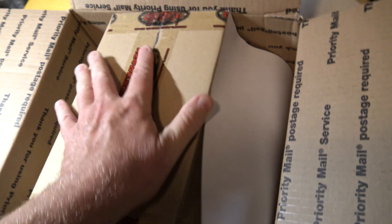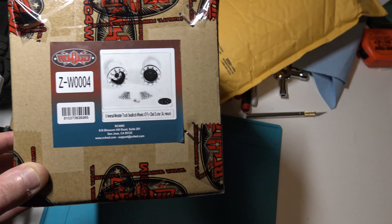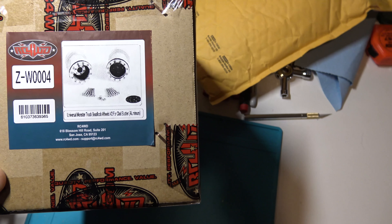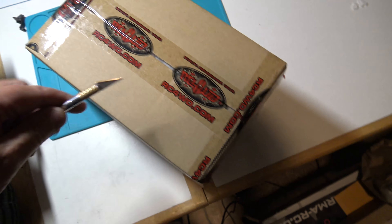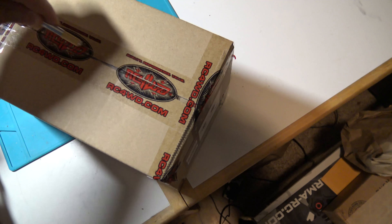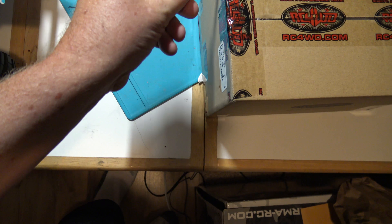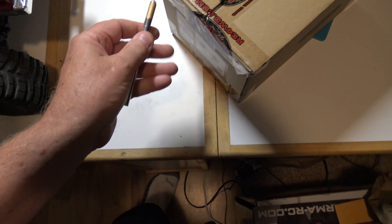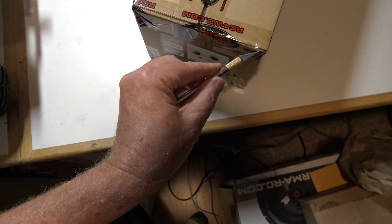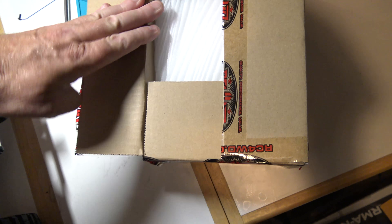RC 4WD — these wheels. The product is the ZW0004 Universal Monster Truck Beat Lock Wheels Clod Buster Aluminum. Let's take a look at these. Hopefully they're going to fit those J-Concepts tires. I think they will — when I checked on these it said what they fit, so I should be good. That's going to be an upcoming video showing that upgrade.